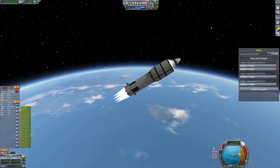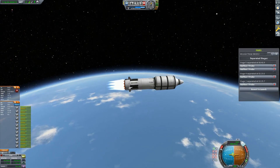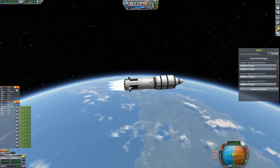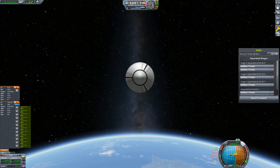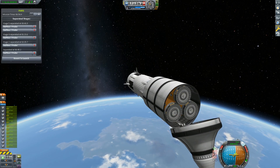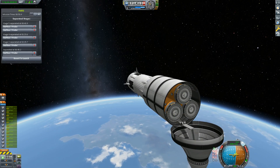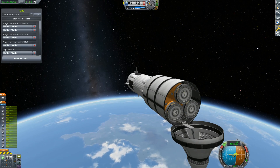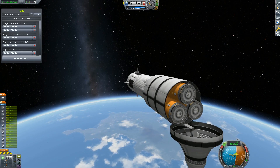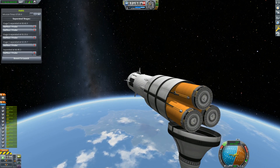And finally onto our payload as we're coming up to circularize in our low Kerbin orbit. We still have plenty of delta-v left here to rendezvous if needed with say a space station or mothership in a higher orbit, and then still return back down to the KSC safely. We've gone ahead and undocked the tanks as the top of our fairing opens. You may have noticed we put some Werner RCS thrusters inside the fairing to help back the stage away slowly and deploy the cargo.